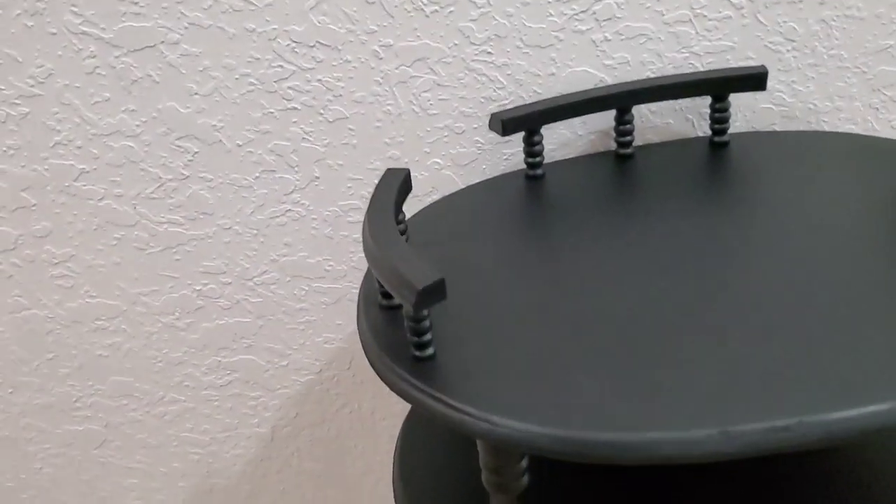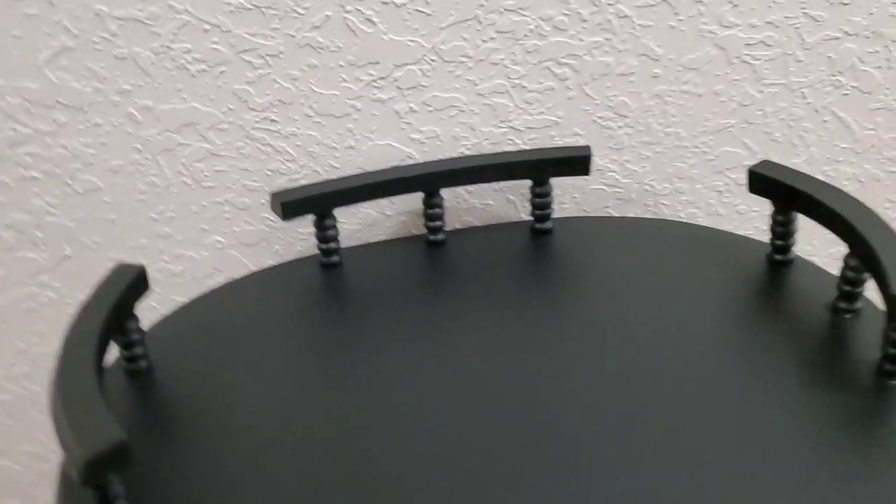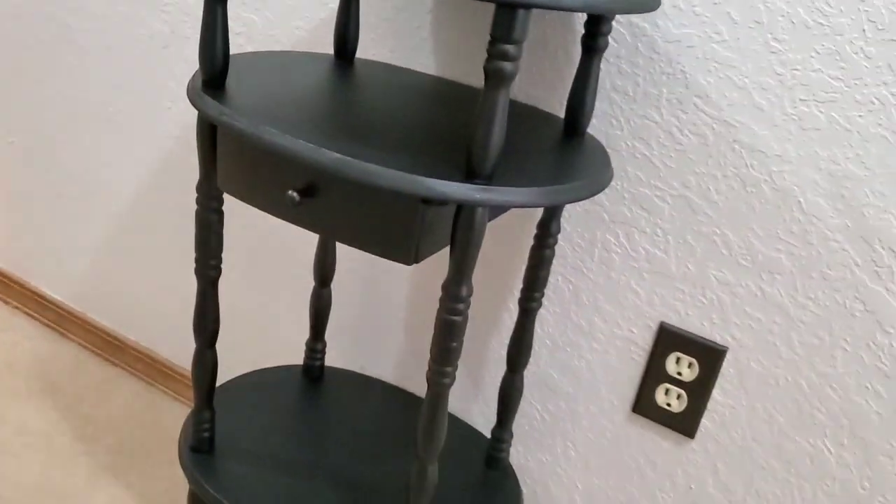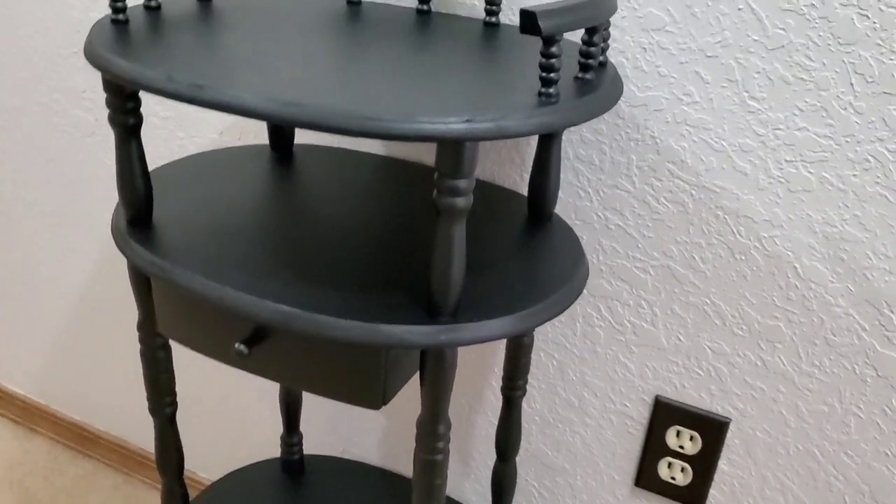This was super quick on video but it took a little bit of time. I love how this turned out — this is perfect for modern farmhouse style. It's black, so it can fit into a lot of home styles.